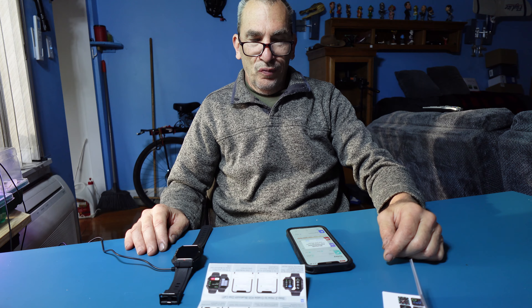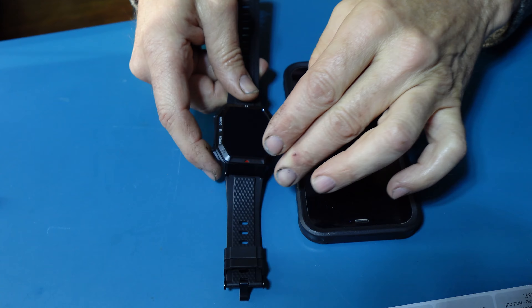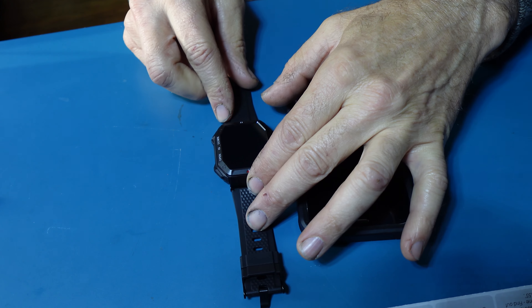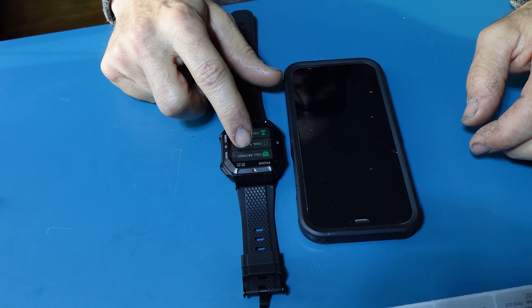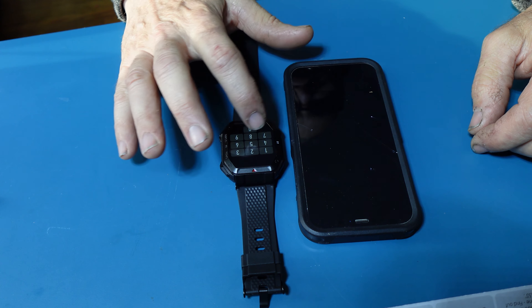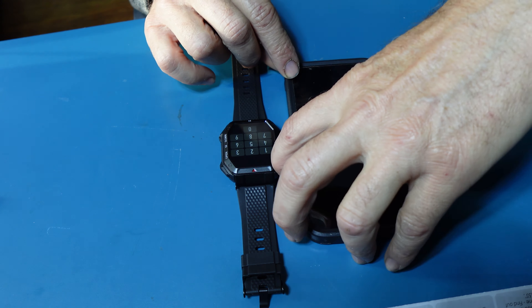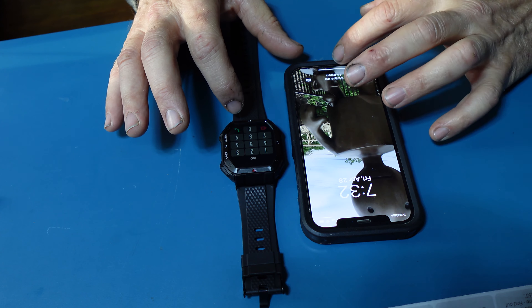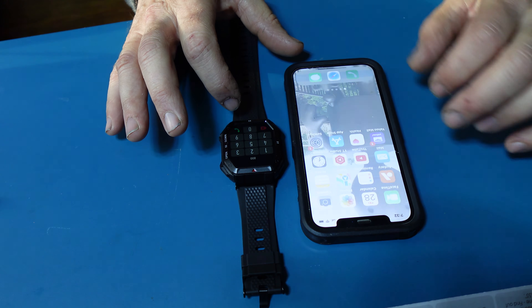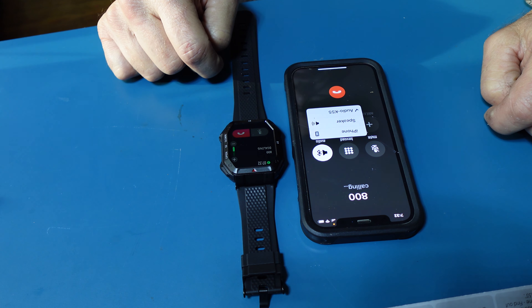This watch has wake-to-shake. It may not be on at any given time, but we can turn the watch on, swipe to the side, and we have a dial pad. So if I make a phone call here, it should connect to my system. We dial 800, make the call, and there is the call.